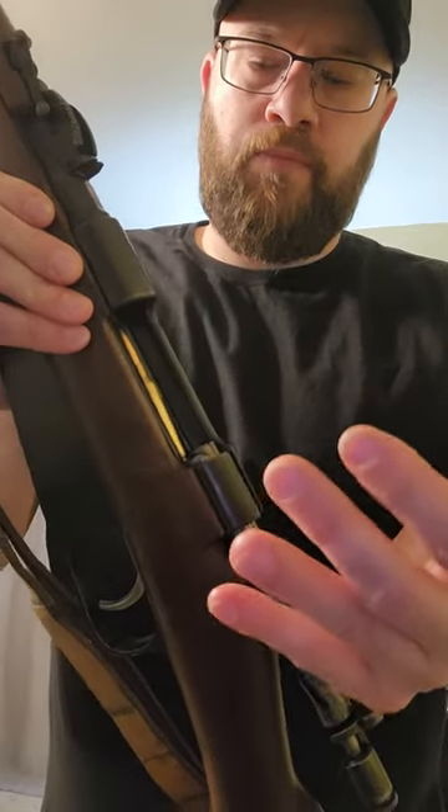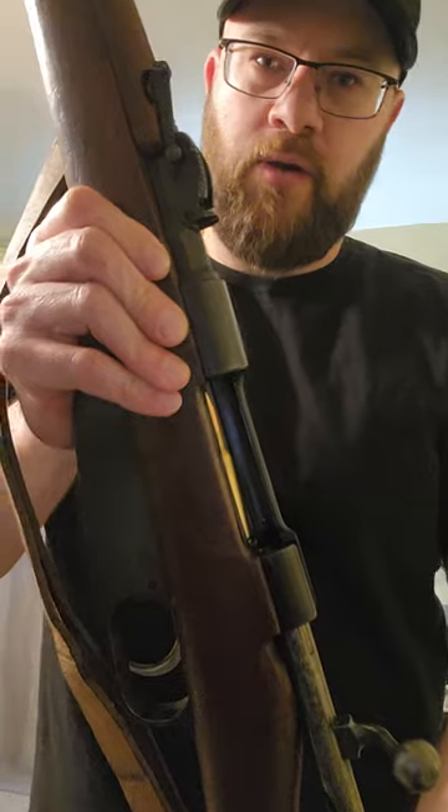You would go ahead and run your bolt home and chamber your first round. I'm not gonna do that because I'm in my house.